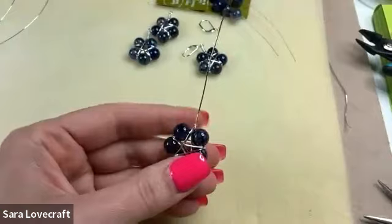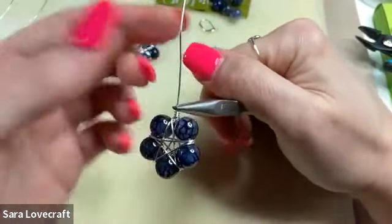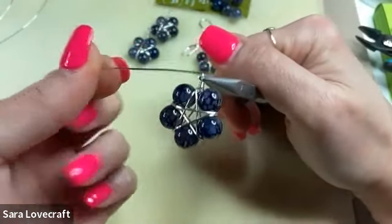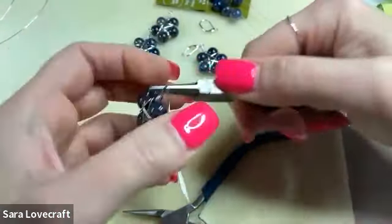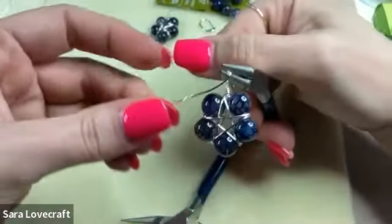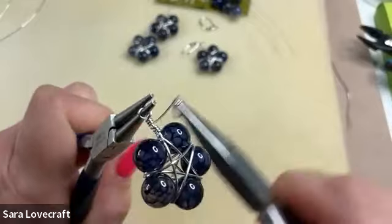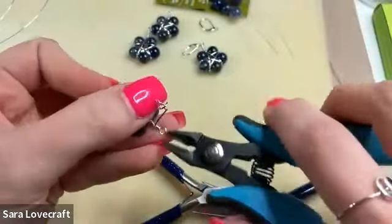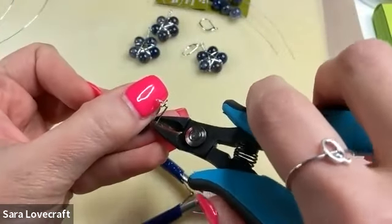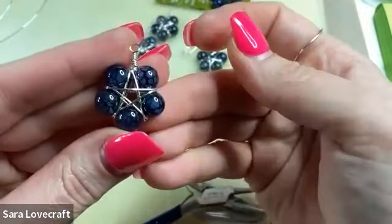Come in with chain nose pliers, grab the wire over the top of those wraps, bend the wire. Come in with round nose pliers, up and over, rotating so I can take the wire to the other side. Then wire wrap in that space and meet up with the wire wraps you already have. Come to the back and trim off. I'll do this one more time, and the last time we'll actually turn it into an earring by adding the ear wire.